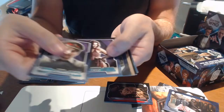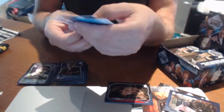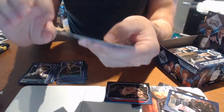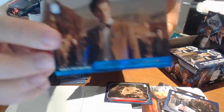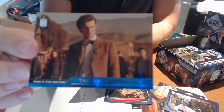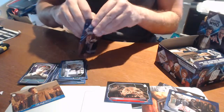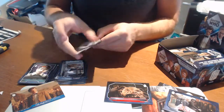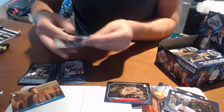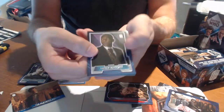Base card, base, base. What's this? This is the 11th Doctor — D11, the 'Who is the Doctor' chase card. A couple more base cards. Doctor Who is a very popular series and it's nice to see a show that's lasted this long and managed to engage a new audience in every single generation.